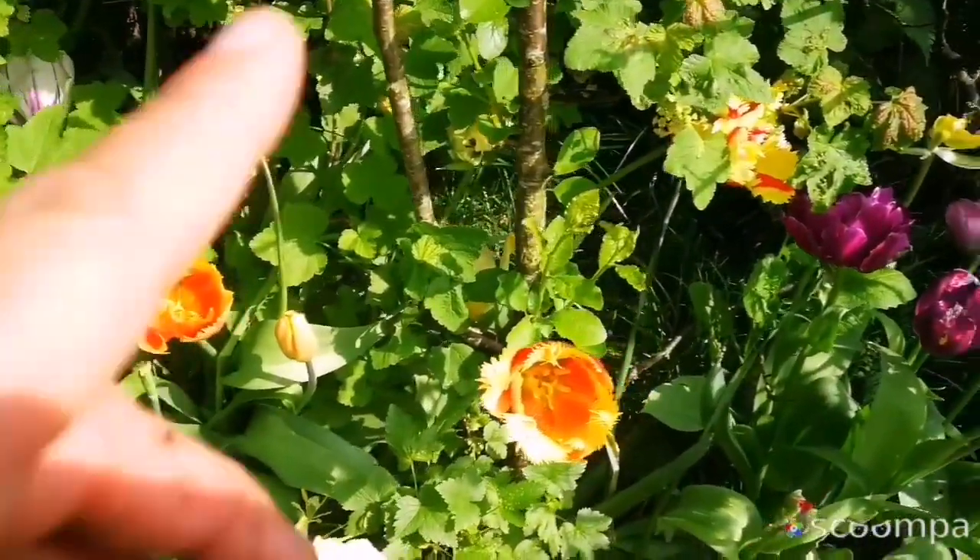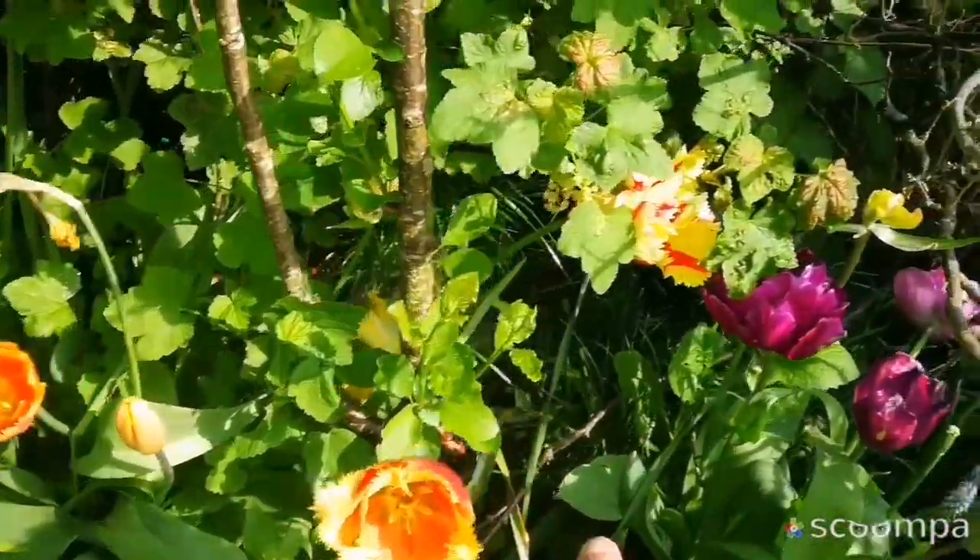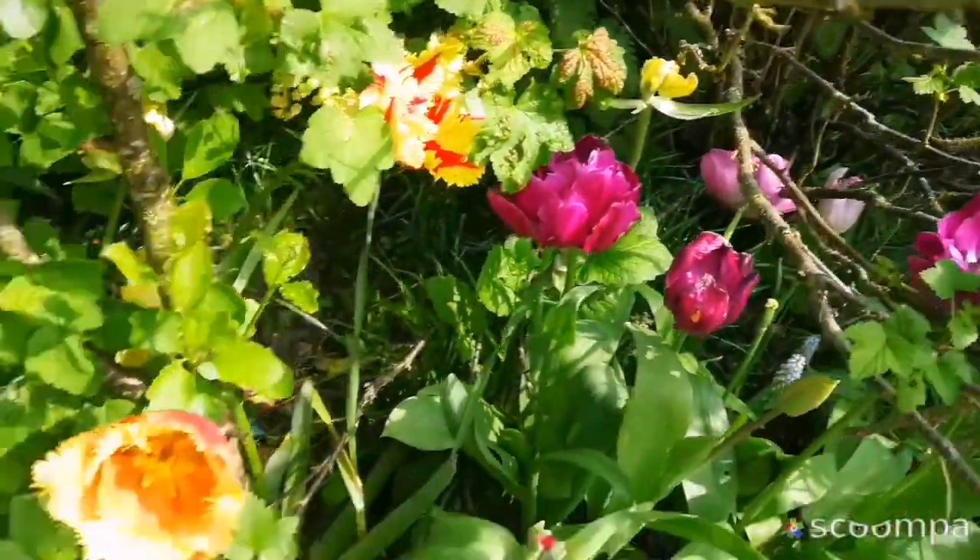I'm going now to harvest a few of these flowers for home. These are beautiful, all of them are here.